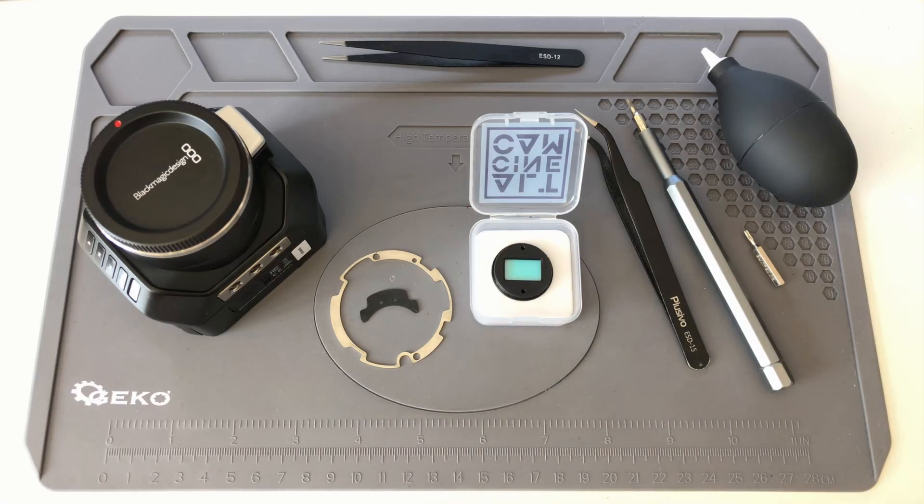Hello there, Simon here, and this is going to be a guide on how to install our custom OLP filter.